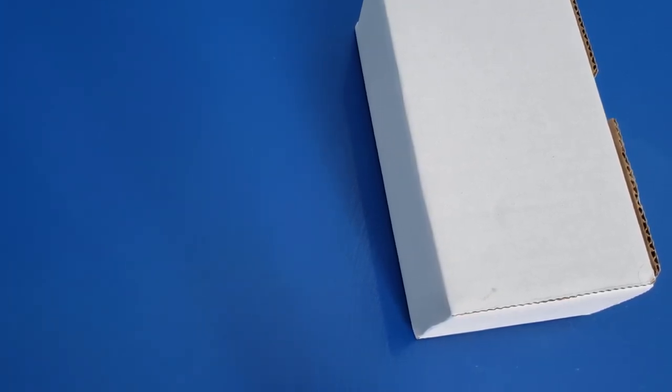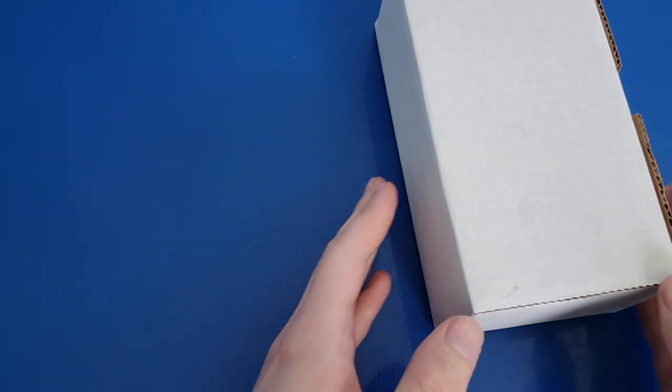Every time I order something on eBay, especially something as complicated as a mobile phone that potentially has issues, I always be sure to record the experience. And today is no exception. This is a Cloud Silver Galaxy Note 9 that I ordered off of eBay. We're gonna open it up and see what's inside.